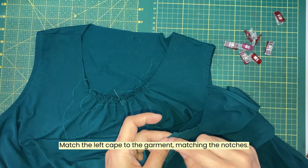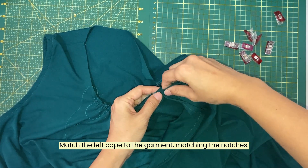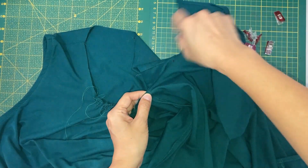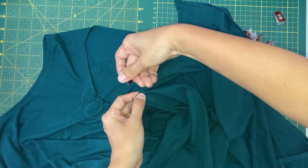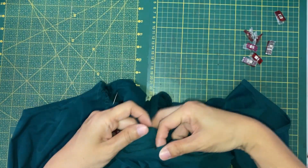With both the right sides of the top and cape facing you, take the left cape and match the front edge of the cape to the notch on the front neckline. Then match the shoulder seam notches.